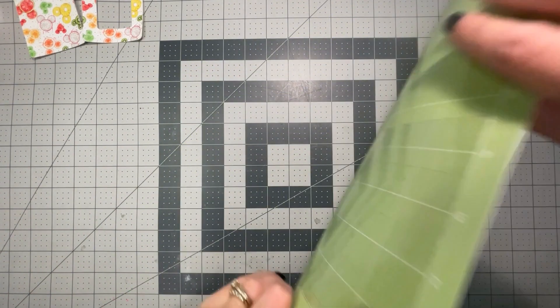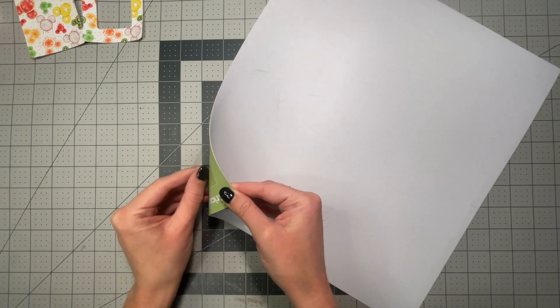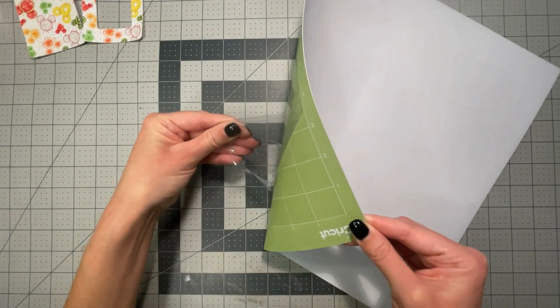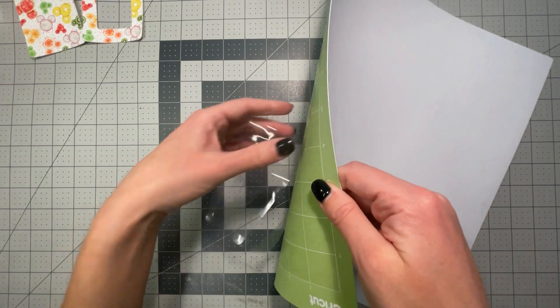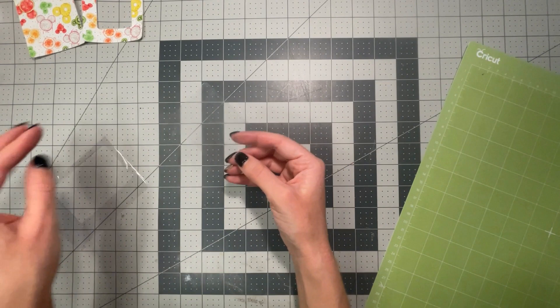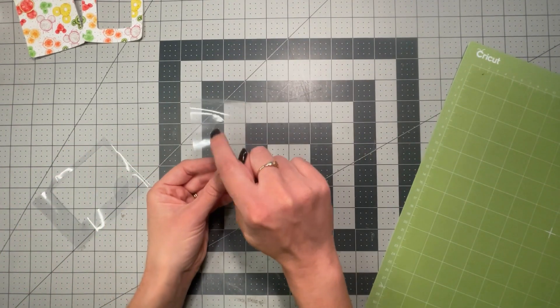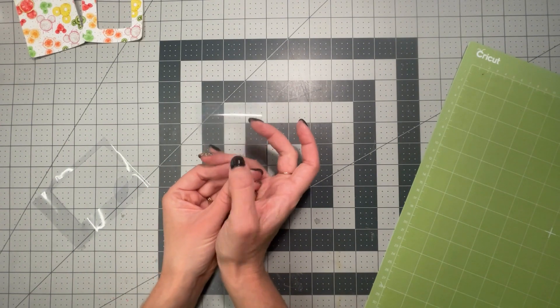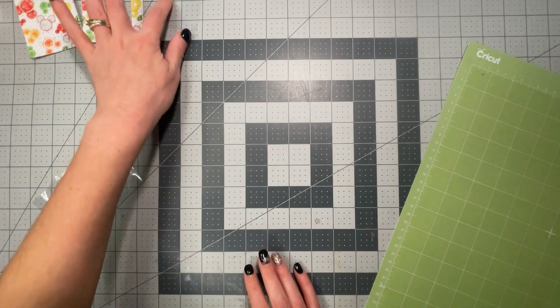My mat is very sticky, so I'm going to turn it over like this and gently take it off. There we go — it looks good. You can see there is a hole right here that is to help you push the card out with your thumb. I have all my pieces cut out.